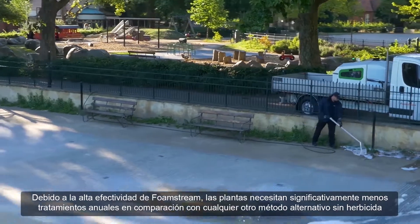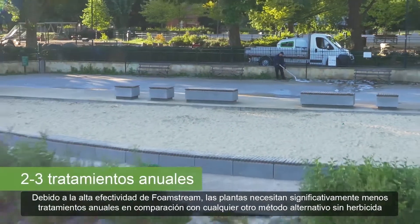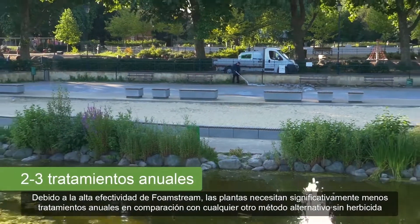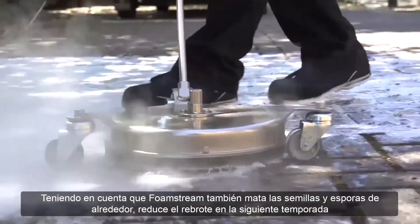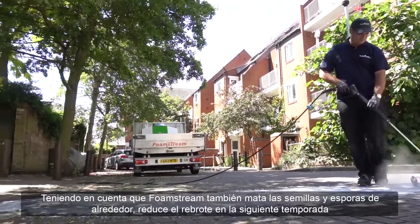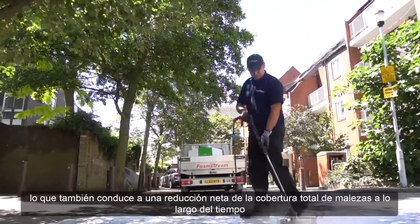Due to FoamStream's highly effective kill rate, plants need significantly fewer annual treatments when compared with any other alternative herbicide-free method. As FoamStream kills surrounding seeds and spores, it reduces regrowth later on in the season too, leading to a net reduction in total weed coverage over time.